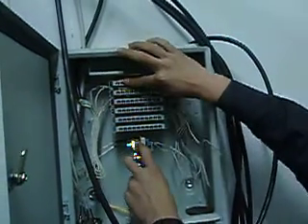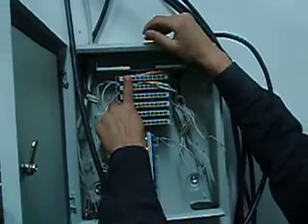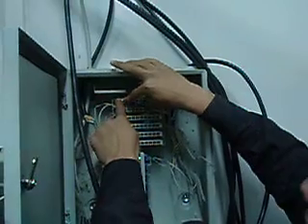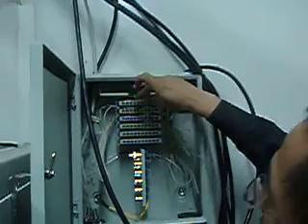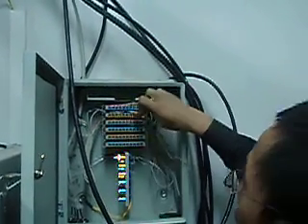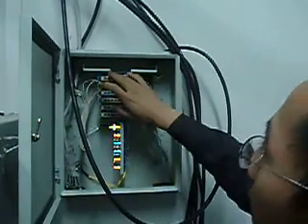So the first one — this is wrong. Yes, this first one is wrong. It should be connected here. We can't do this; we should move it left. One to four, five to eight, nine to twelve, thirteen to sixteen.